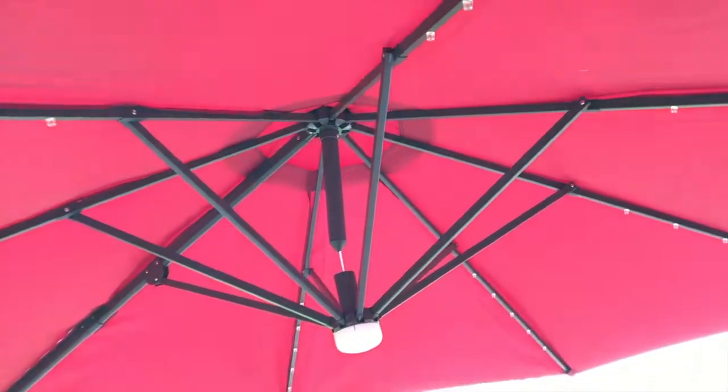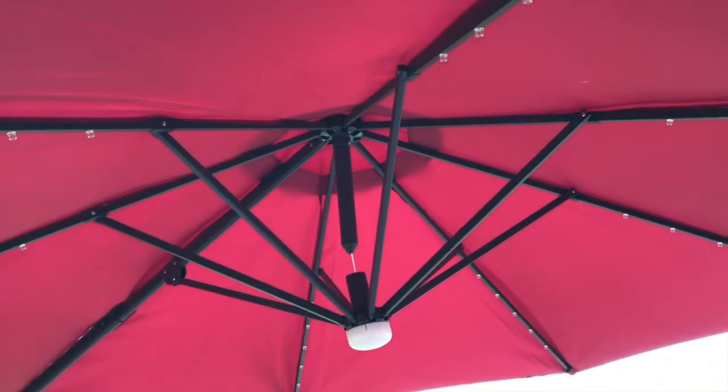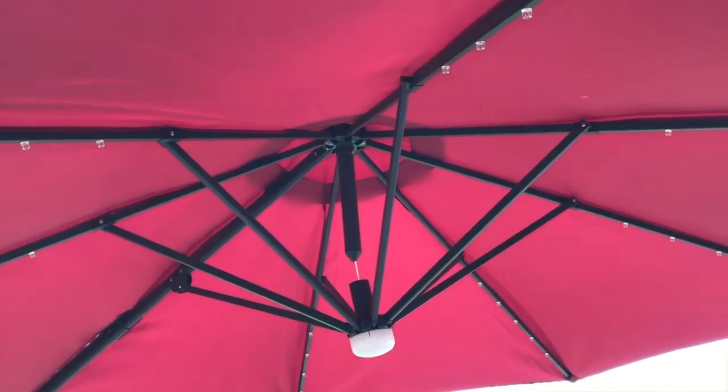Switch it on — and all the LED lights just came on. Very cool. Next, make your way around all the beams and remove the packaging. All the packaging is removed. Be very careful as you're cutting that away — you do not want to cut your umbrella.